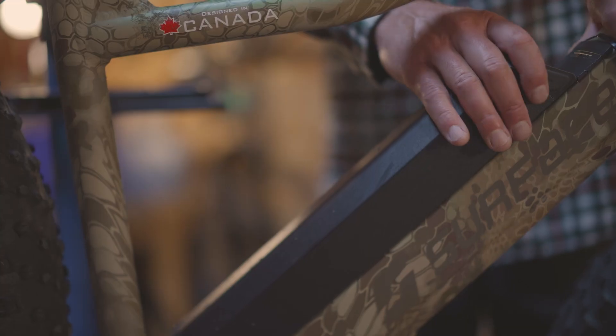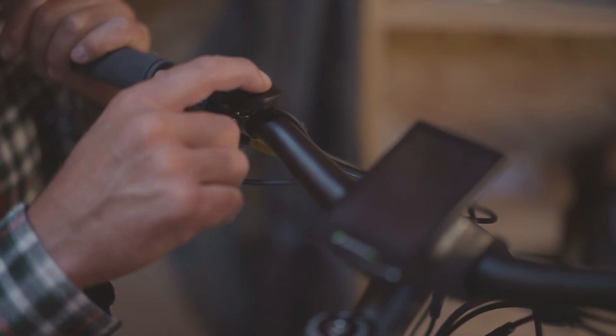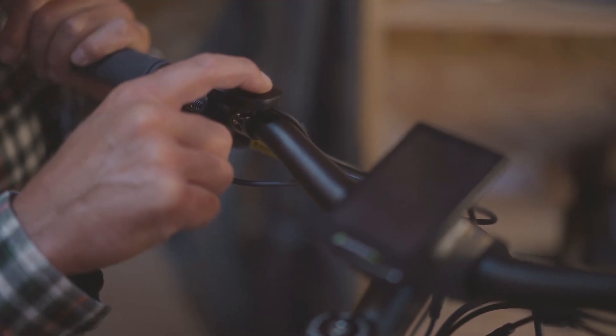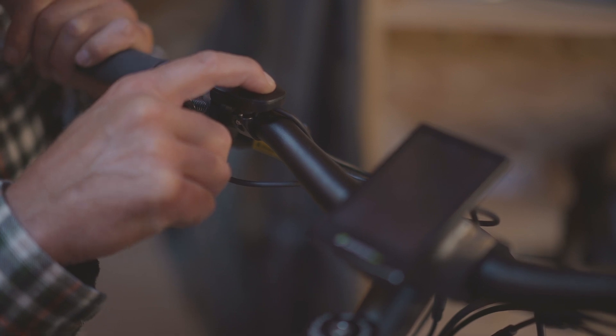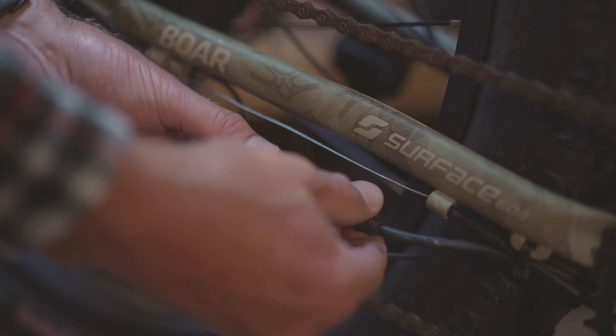Today we're going to be showing you how to replace the motor core and the torque sensor on your Surface 604 bicycle. First thing we need to do is remove the battery and then power down the bike. The screen may or may not light up — just making sure the power is out of the system. Now we'll want to disconnect the power cable.